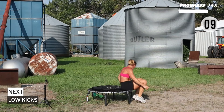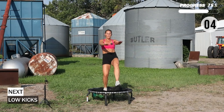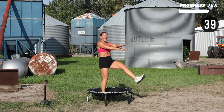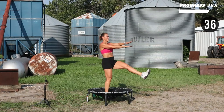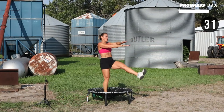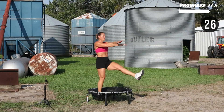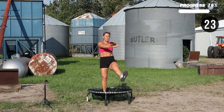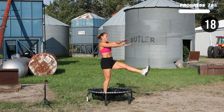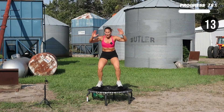Rock yourself up — we have front kicks with some scissor arms: core, legs, arms — don't fall off. Remember, it doesn't have to be a high kick, just keep them low. Basic bounce, push through the whole foot, pull your elbows to your back pockets.